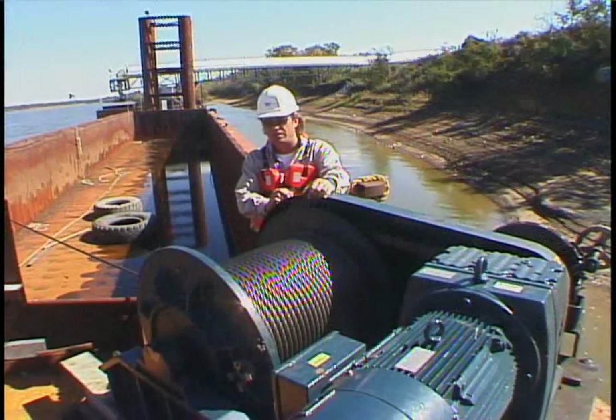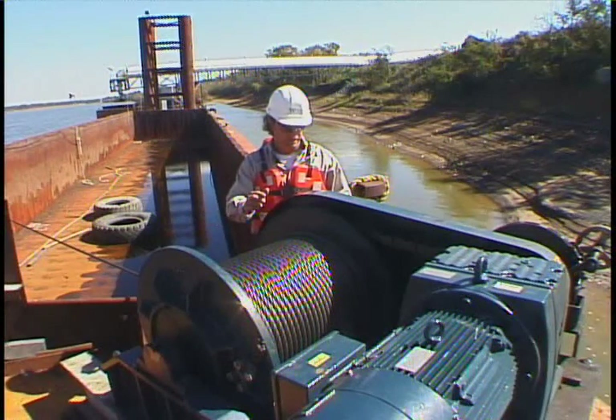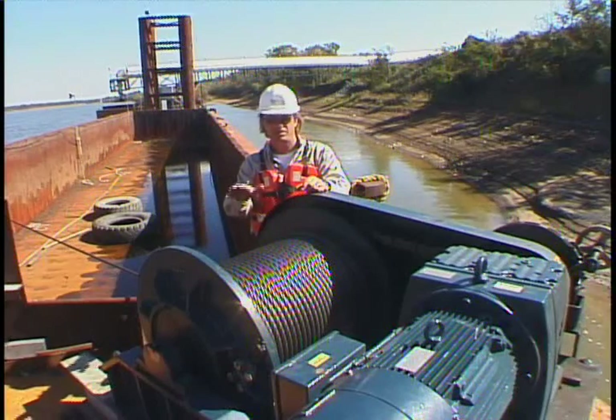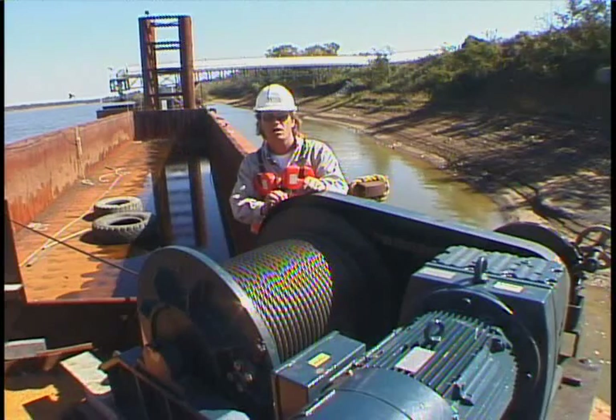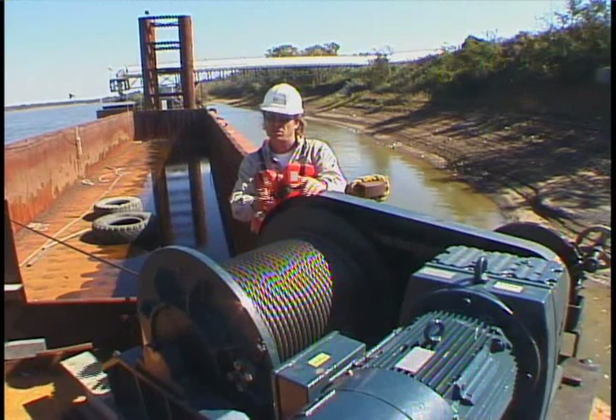The Wintek winch drum is designed with low maintenance in mind. It sits on two pillow block bushings that have a grease zerk fitting and a bronze bushing on each side. It's also designed so that it sits nice and low to the deck so that you can get the proper fleet angle required to the roller chock. It can be built to any width required to hold any amount of cable.